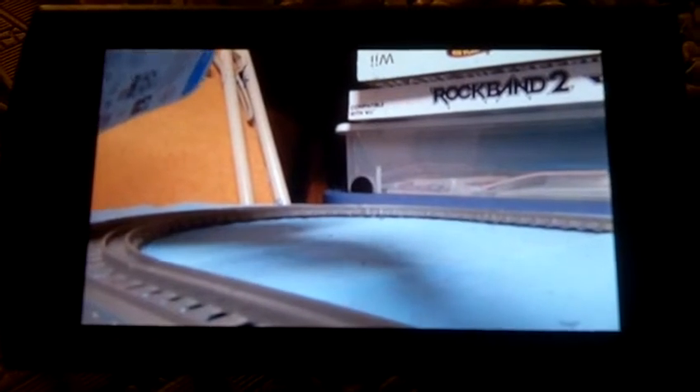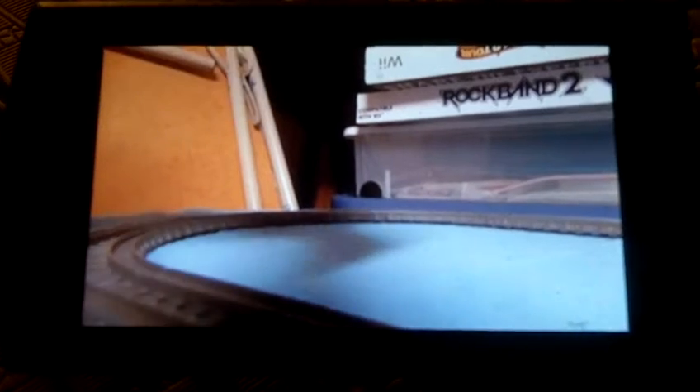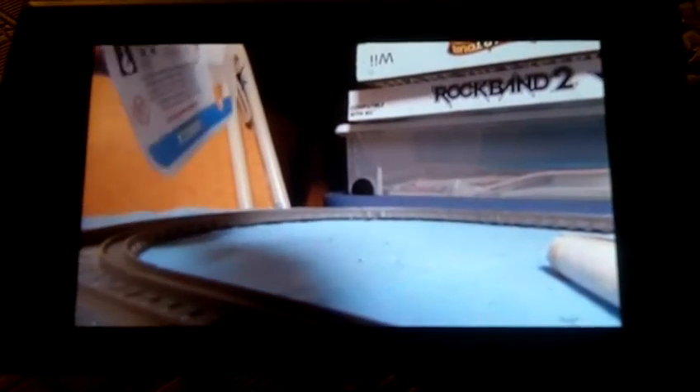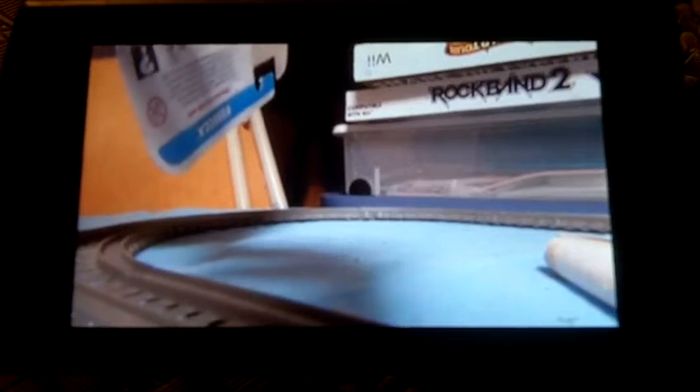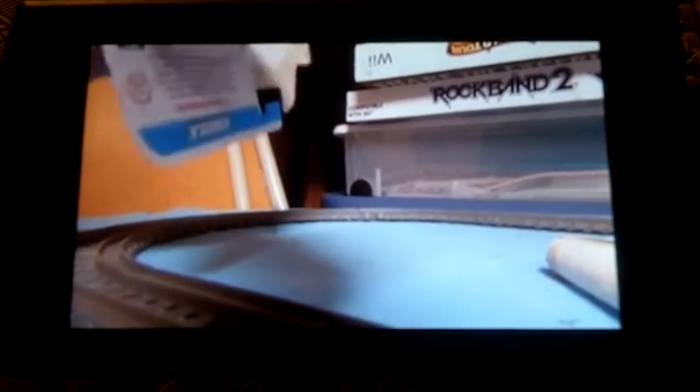Let's unbox Rebecca. Here she is — Rebecca!